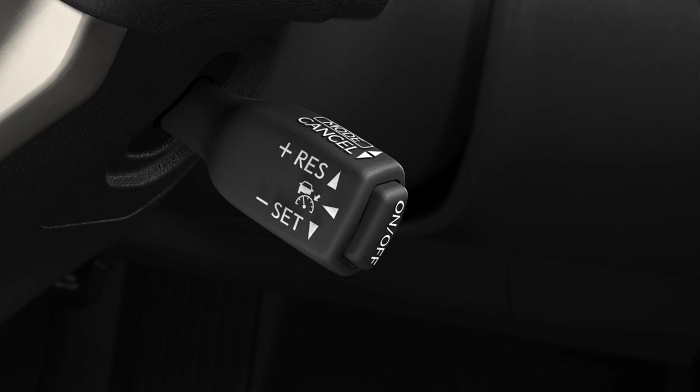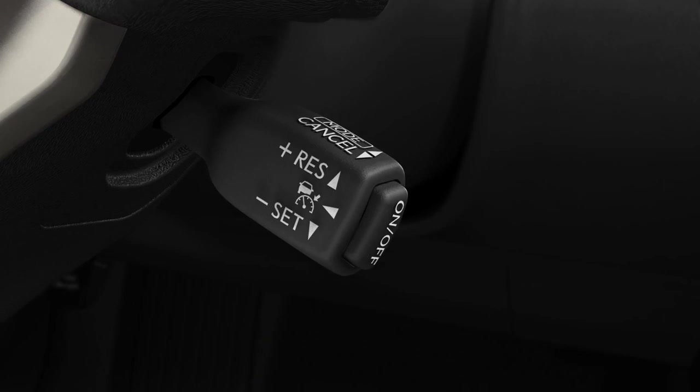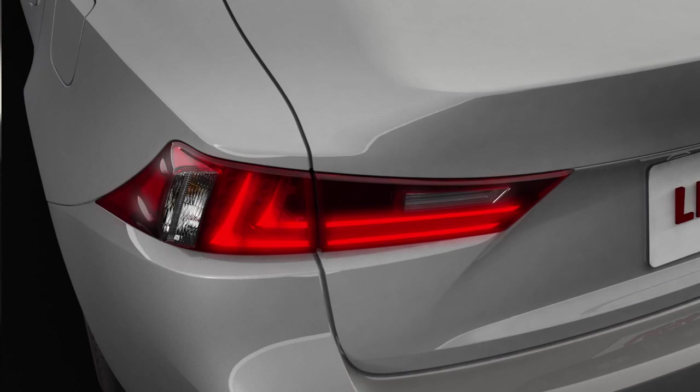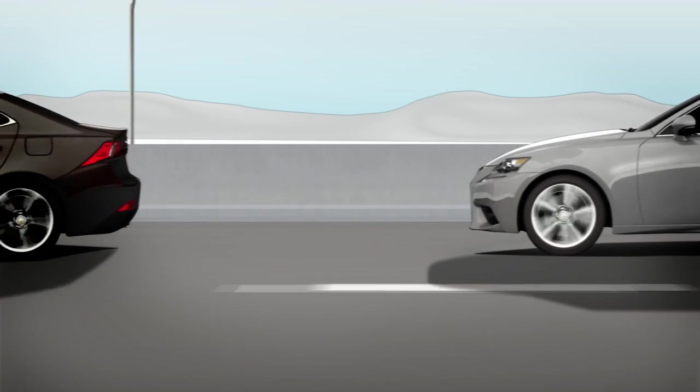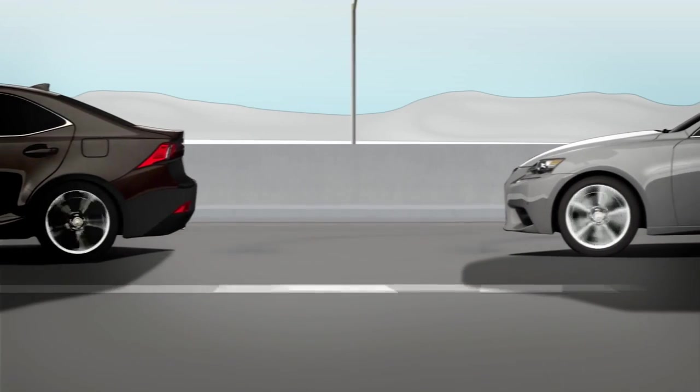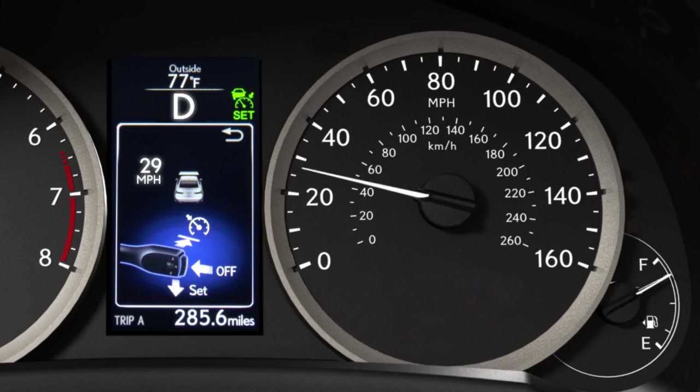If you wish to cancel cruise control, you can either pull the lever towards you or tap the brakes. If a vehicle traveling in front slows or stops too suddenly, you will be required to press on the brake to ensure you stop in time. And if your speed drops below about 25 miles per hour, the set speed will be cancelled.